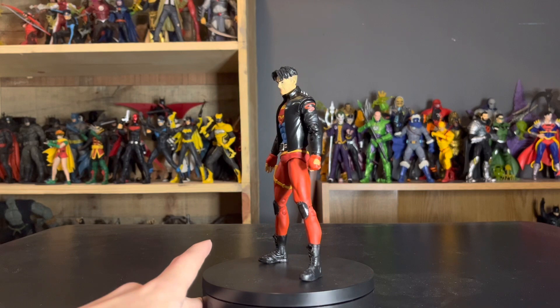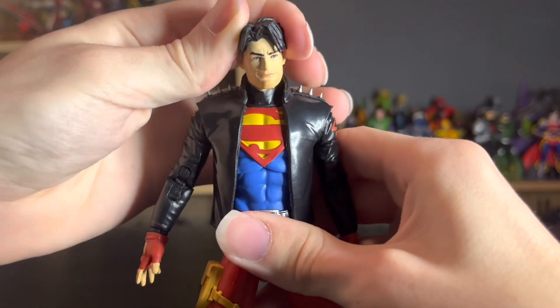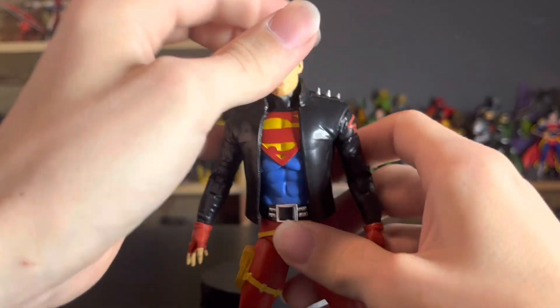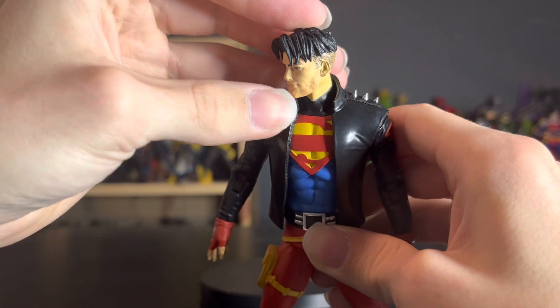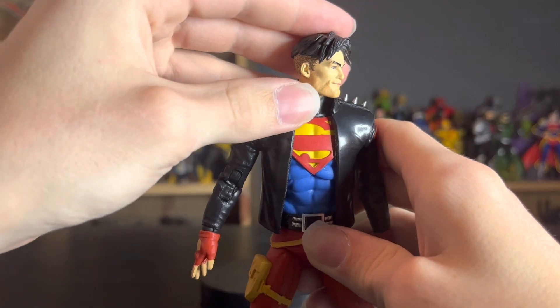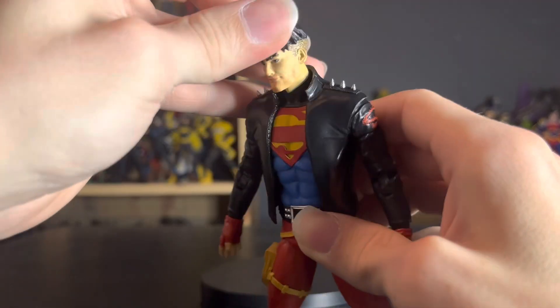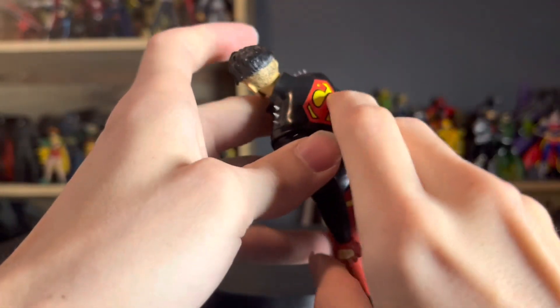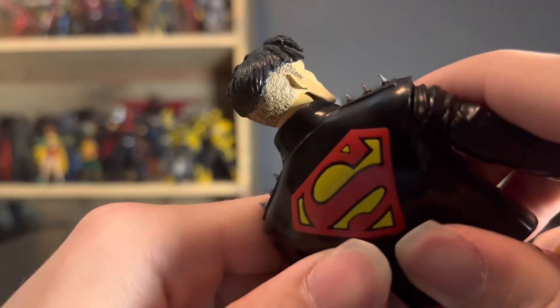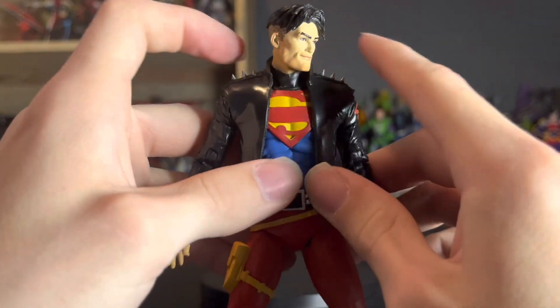Enough about his comic book backstory — we're here to talk about the figure. This looks like an all-new sculpt. We have a very expressive head where he looks like a punk rocker from the 90s. He has a five o'clock shadow all around — the light's not picking it up well since it's very faint, but you can clearly tell there's a five o'clock there like he's a teenager who doesn't know how to shave. He also has the fade around the back, which is painted on very well.